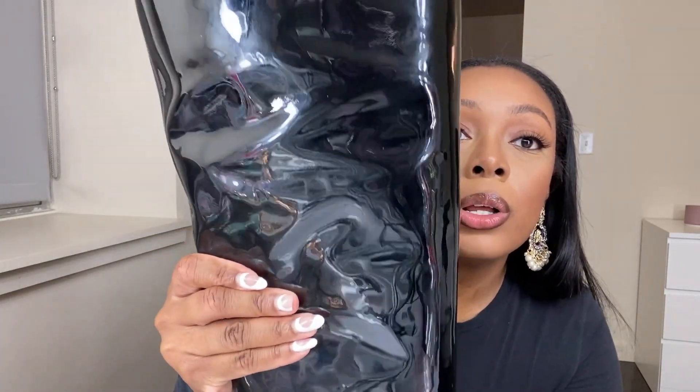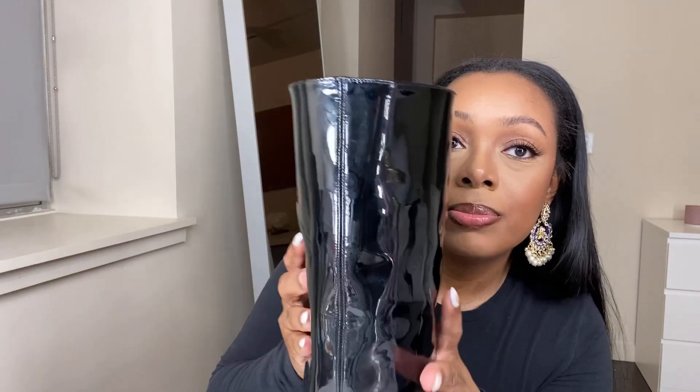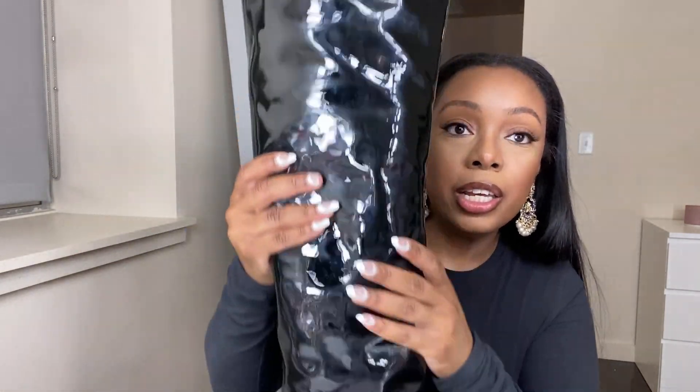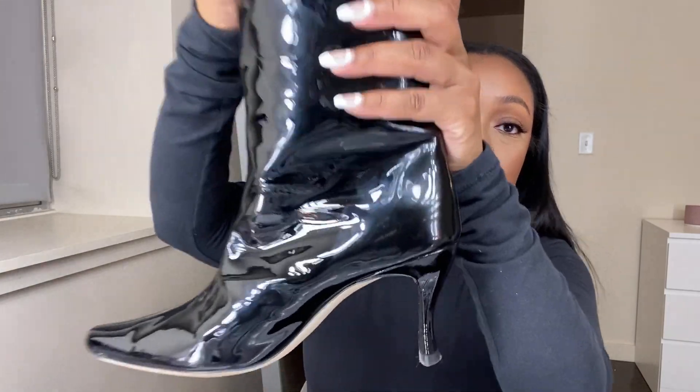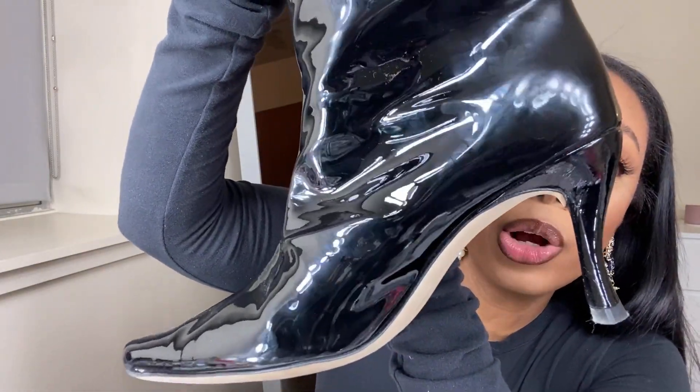Here's a little close-up of them — here's the top and all the way down, and this is the heel. I ordered these from Maison Rogue and it's the first time I ordered from this company.